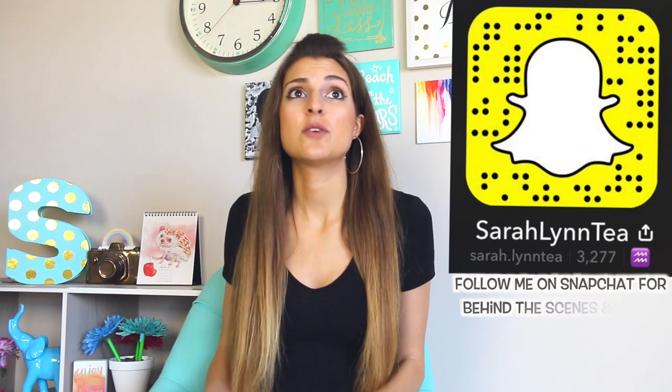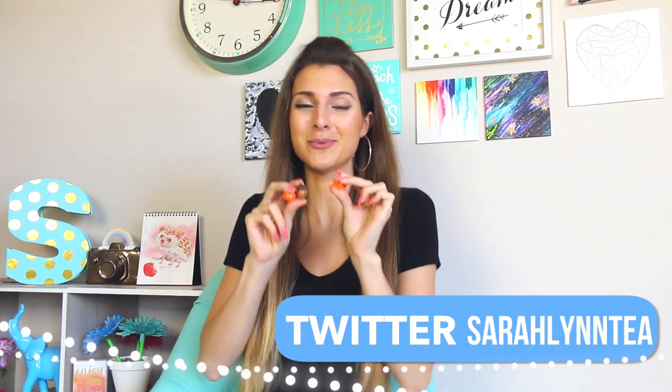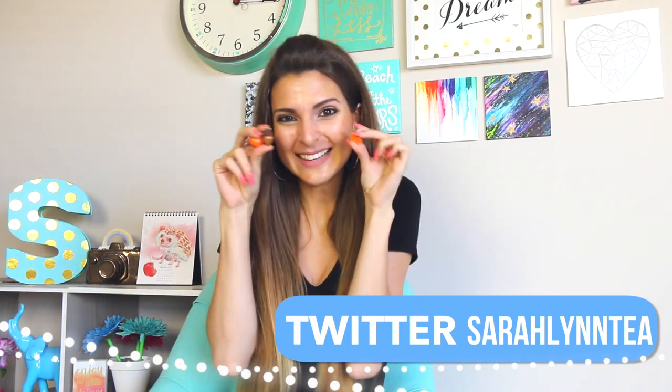Today's video is one of my absolutely most requested. I haven't done clay in such a long time, but I'm doing itty bitty polymer clay fall autumn related charms today. Look how tiny they are.